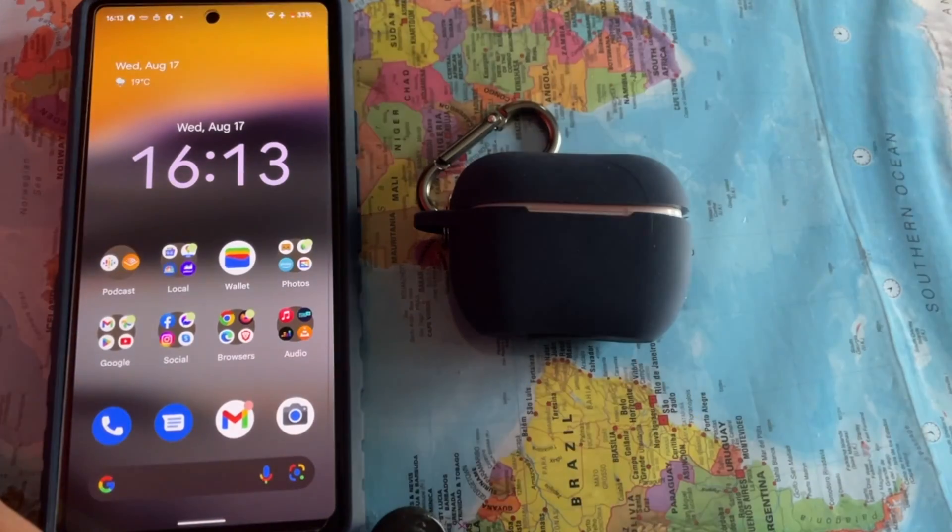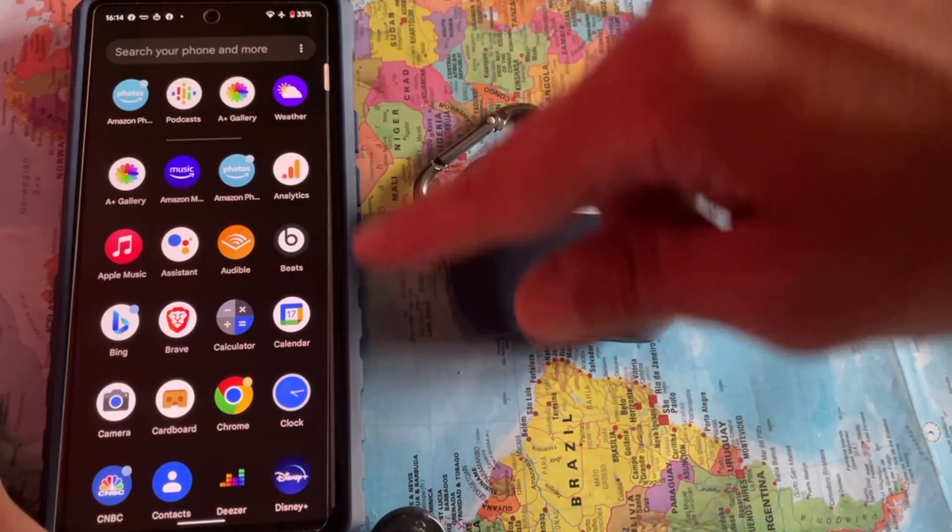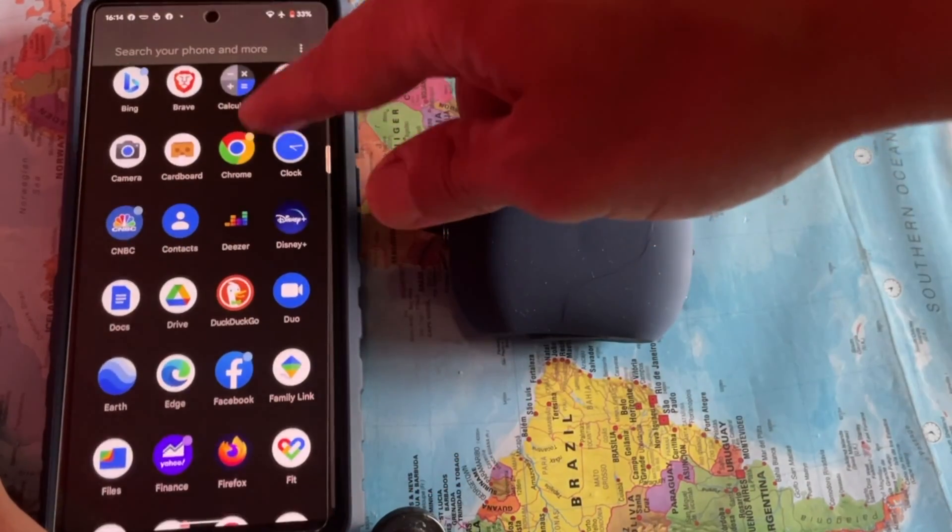Hi, I will show you how to pair AirPods Pro with Pixel 6a. To pair AirPods Pro with Pixel 6a, here is how to do it.